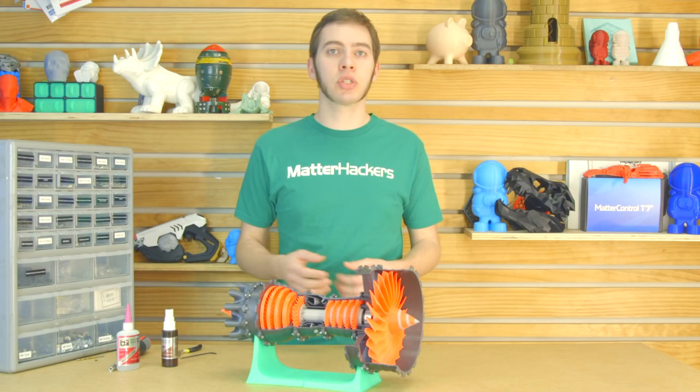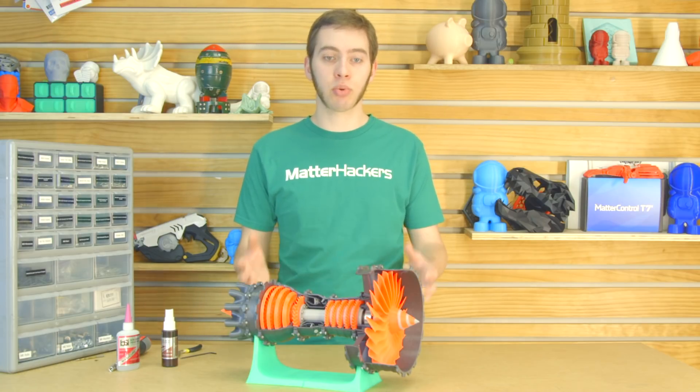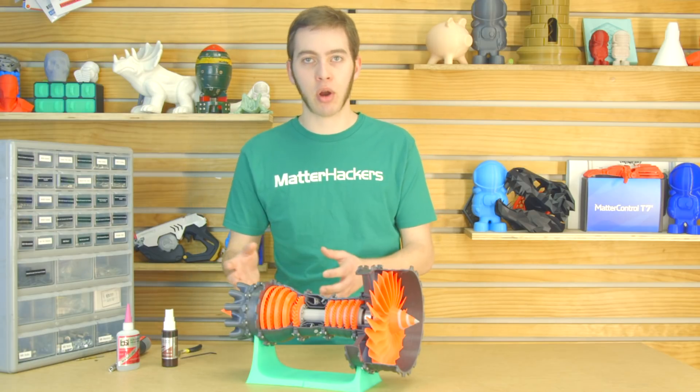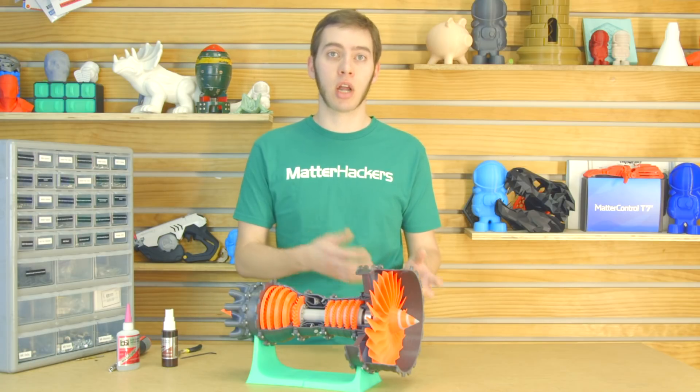This jet engine was designed by Catia V5 FTW from Thingiverse, and it serves as a really great example for assembling a large print, because you have a lot of different fasteners and different sized parts, and there's a lot of different things about it that make it a great example for designing for assembly.